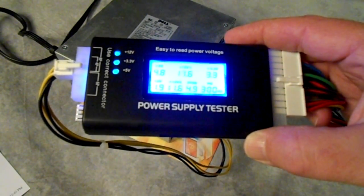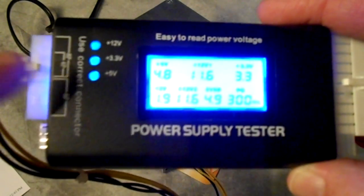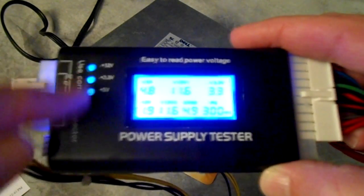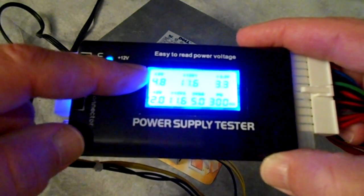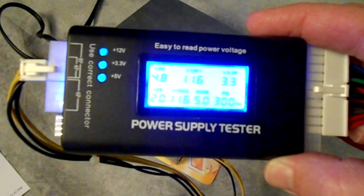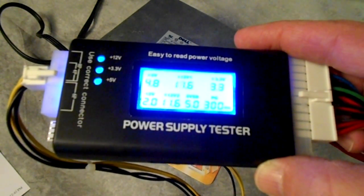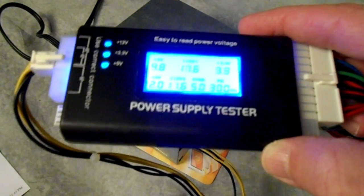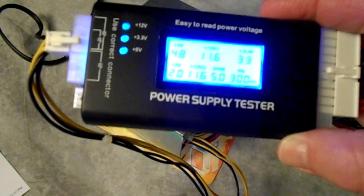That's a really nice display. This power supply should be good because I took it out of a working computer recently. It shows the 12-volt line, the 3.3-volt line, and the 5-volt line — they're all lit up blue and it actually reads out the voltages for us. The 5-volt is at 4.8, the 12-volt is at 11.6, and the 3.3-volt is right on. It also lists the negative rails.